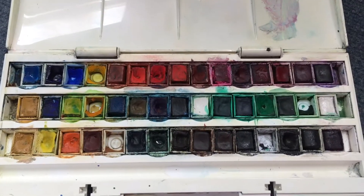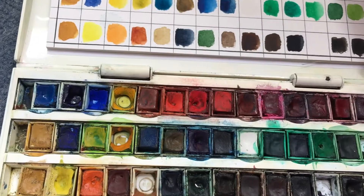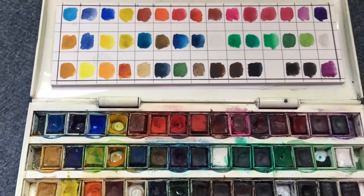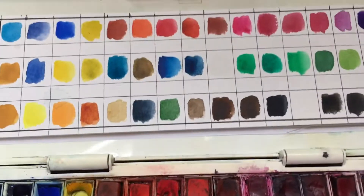So this is what the watercolours look like in the box. The other day I decided I would make one of these, which is a little swatch sheet — I just did a little dab of colour from each of them so I could see what they look like on paper.